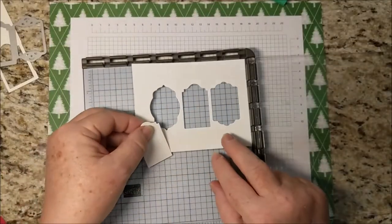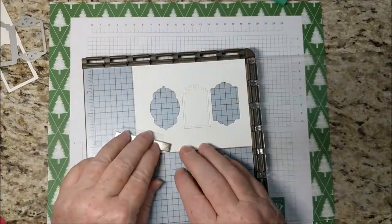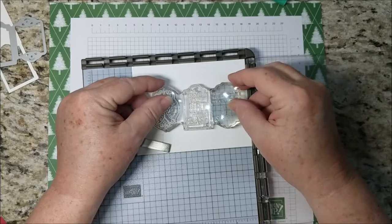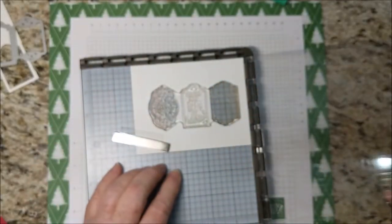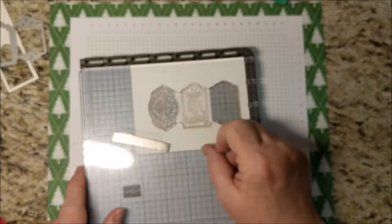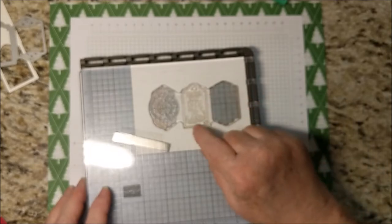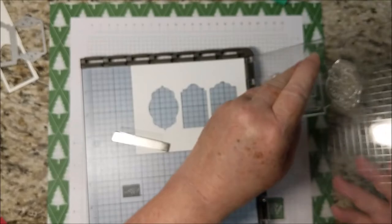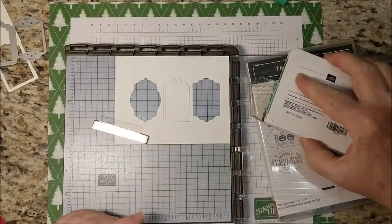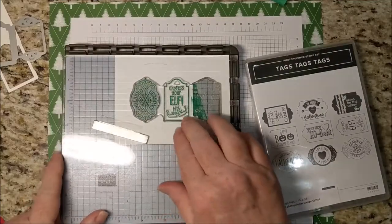I'm making these for a swap, which is why I wanted to use a template on the Stamparatus. I'm just going to place that there and then place my stamp right where I want it and close it up. I edited out the part where I looked carefully because this piece has some stitching right inside the stamped line, so hopefully it'll be placed perfectly. This would be a good opportunity to use a Stamp-a-ma-jig, but I don't have one for this color — so let's see how I did.